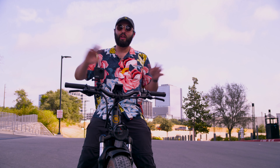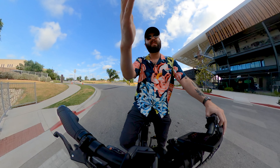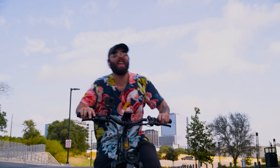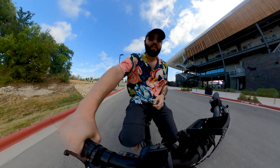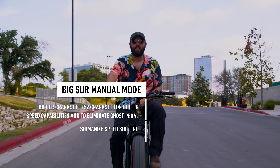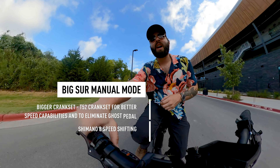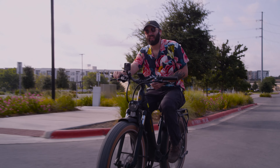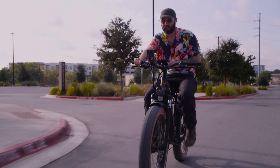We're gonna start at zero — no pedal assist, nothing, everything off, just pedal it like a bike. It's actually not bad just as a bike. Alright, that's enough acoustic biking. Like Bob Dylan before me, it's time to go electric — pedal assist one.